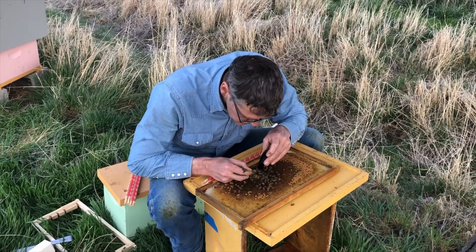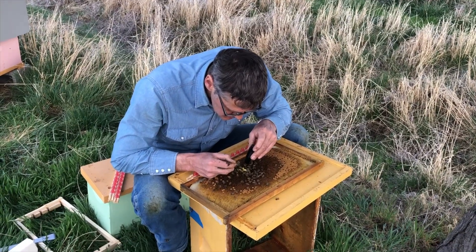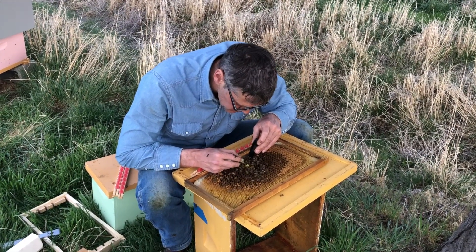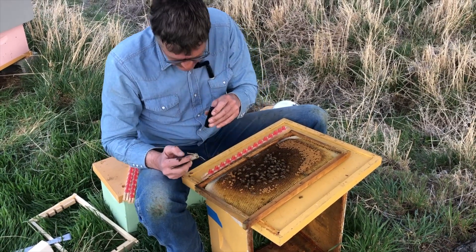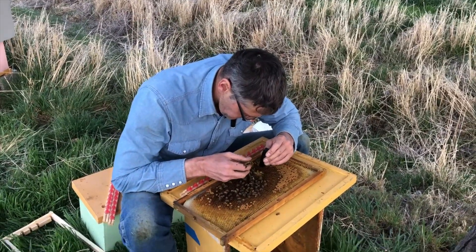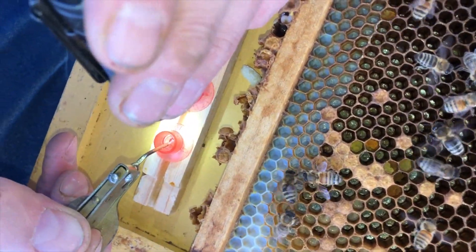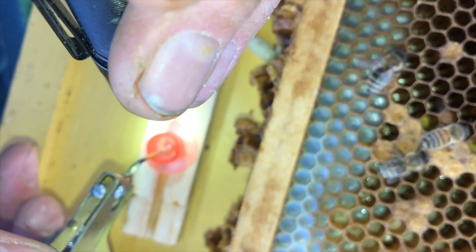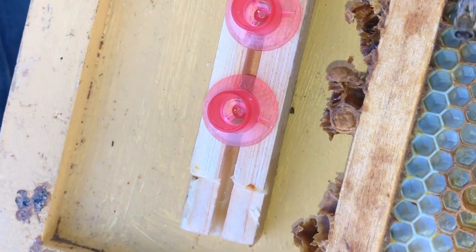There are too many bees crawling on the frame — this is why you do grafting in the cab of your truck with the windows rolled up, so the bees can't find you. I think I smashed that one too. I'm going to try again. Alright, we got it this time. We're going to set it down. Picking it up is only half the process — I've got to set it down without disturbing it. There we go — still in the C-shape. I think we'll be fine.